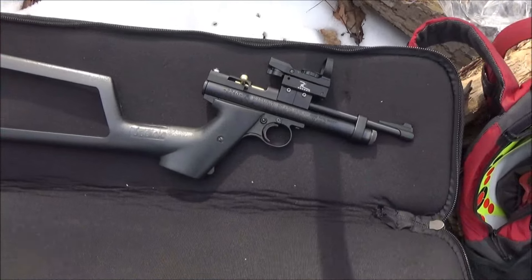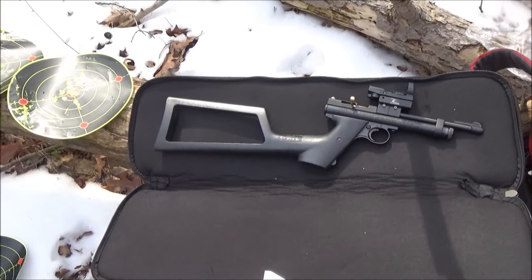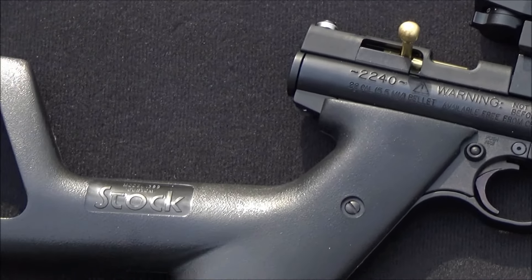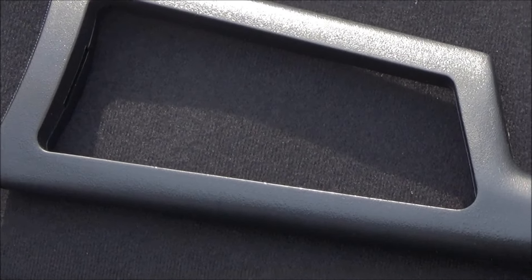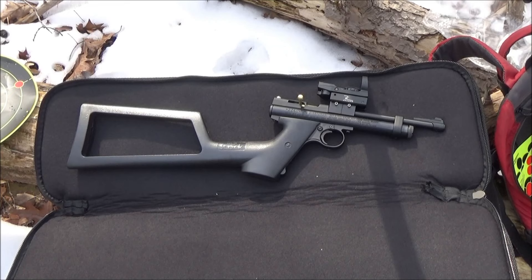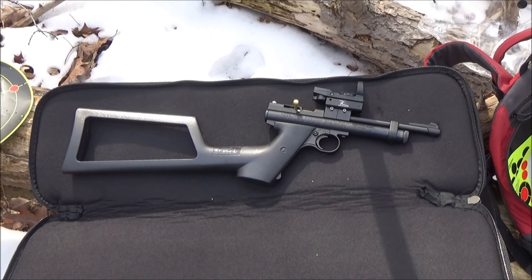There is my Crossman 2240. It's sold as a pistol, but I have the rifle stock on, which costs about $30 or $40 for that accessory. But the pistol itself is only $68, and worth every penny, let me tell you.